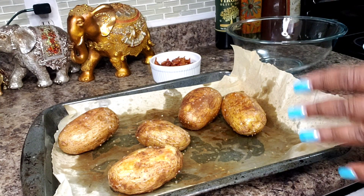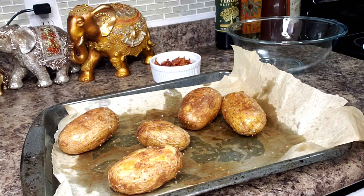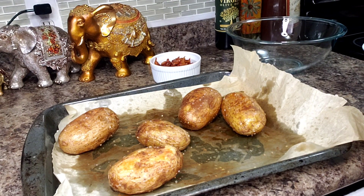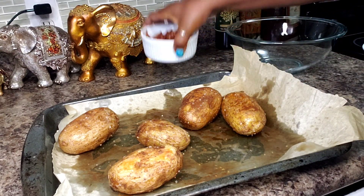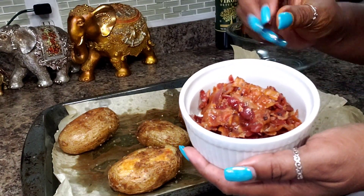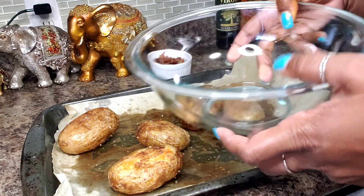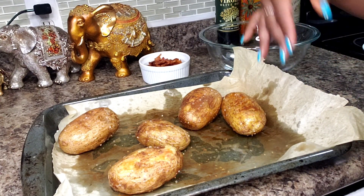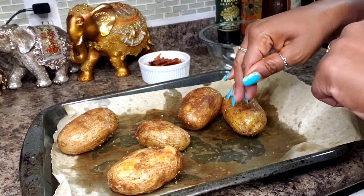Alright so these just came out of the oven. The little one I pulled at 30 minutes and these were in there for about 50 minutes. What I'm going to do now while they're still hot is cut them into little cubes. And I have here 6 strips of bacon that I just crumbled up. I'll get it in my bowl and mix it up and just let it sit and cool down. I want the bacon flavor to kind of seep into it while it's hot.